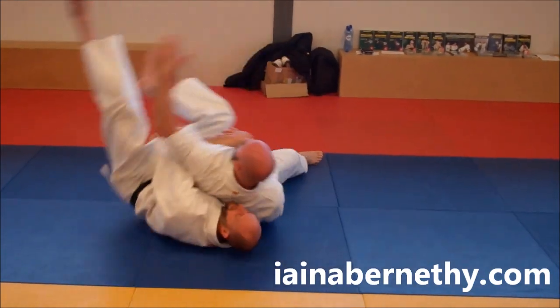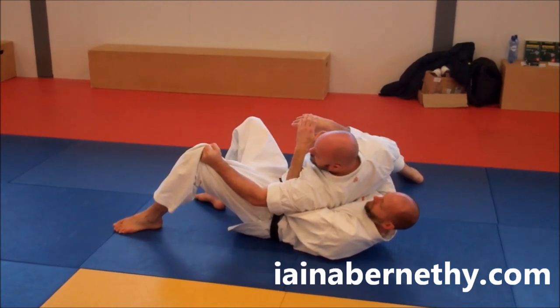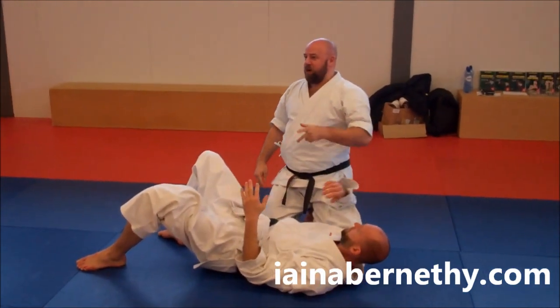I'll roll over that way. Once I roll, I'll reach and grab the far leg, because that helps keep controlling them. Once he's finished thrashing about, I can turn and then we can start to find our way back up from there, which we'll talk more about in a moment.